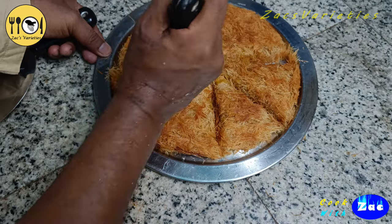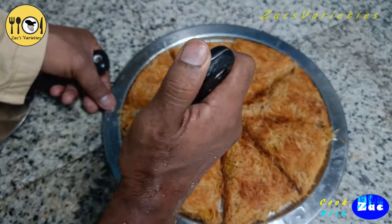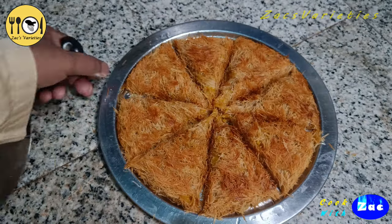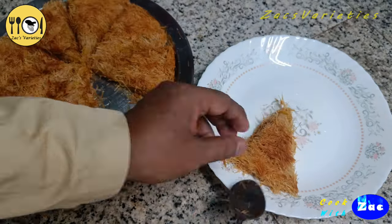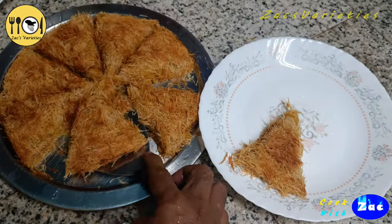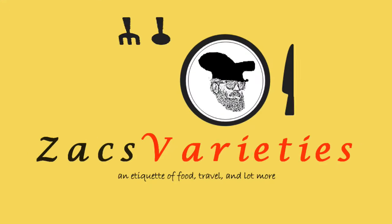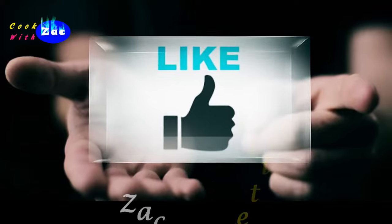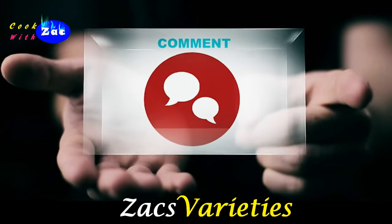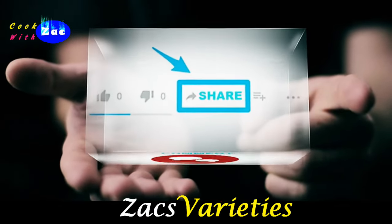I have a very good idea of this and I am going to show you. Please tell us about the variety food channel. Please subscribe to our channel, like, comment, share. Thank you.